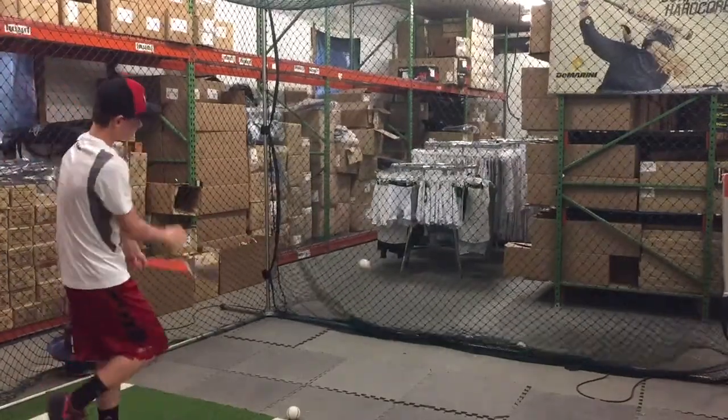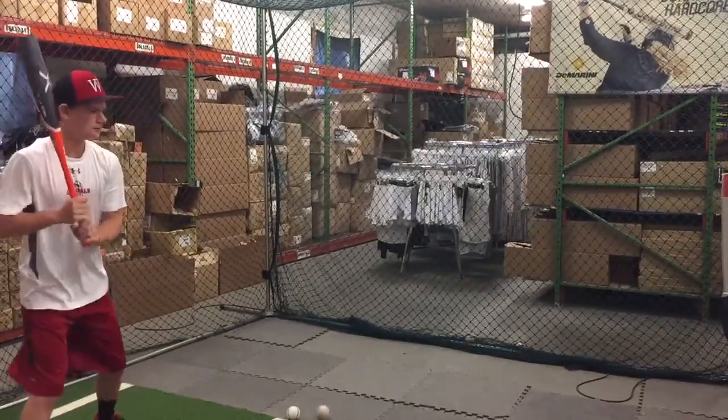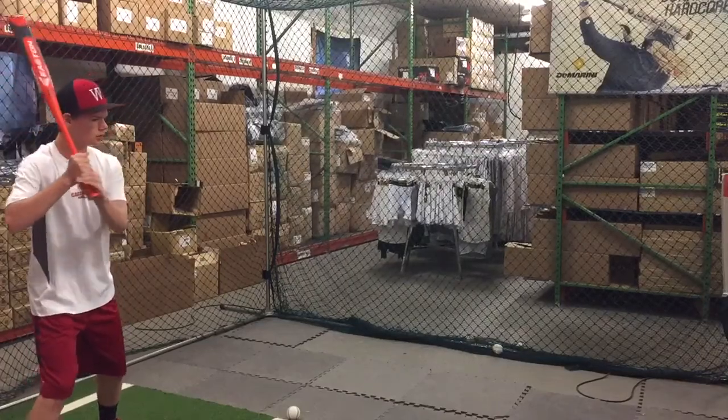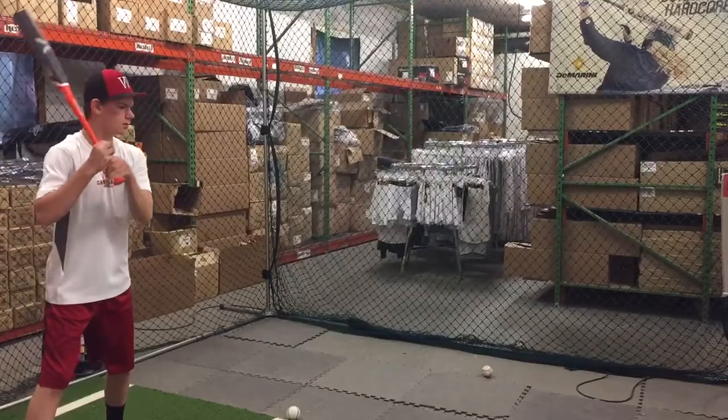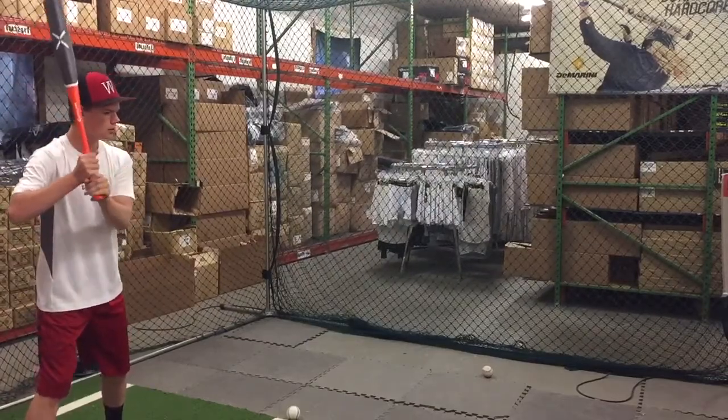If you can use a USSSA bat, you would want to — all you need to do is check your barrel diameter. If you can use the two-and-three-quarter like this one, this is literally a cannot-miss barrel. Crazy pop to this one.